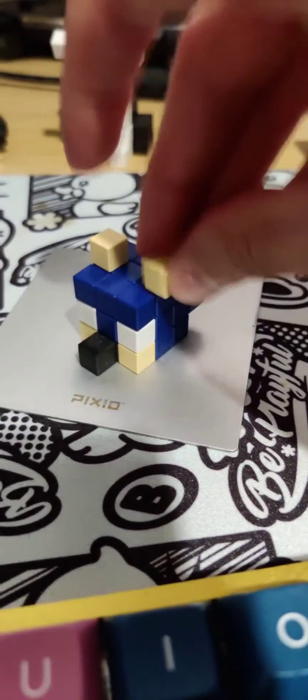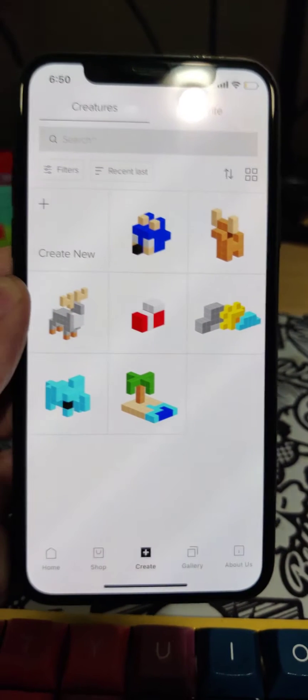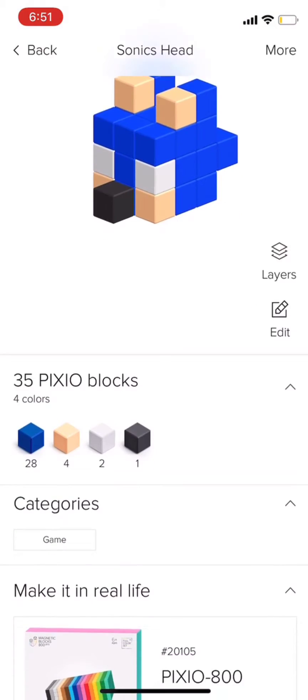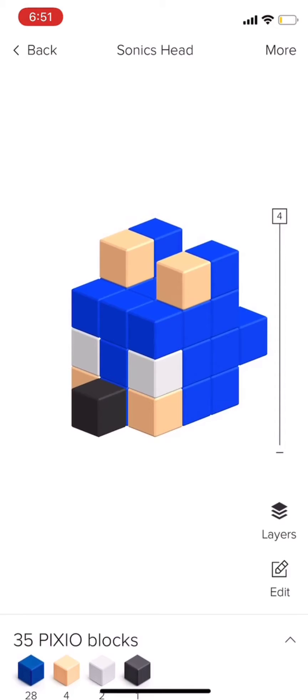I love my Pixio models, but I only have so many cubes, so what if I can save it on an app? Pixio have made an app for iPhone and iPad where you can create and store all your creations. You can even view every layer digitally, just like I've always wanted to.